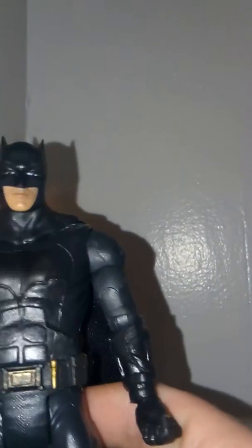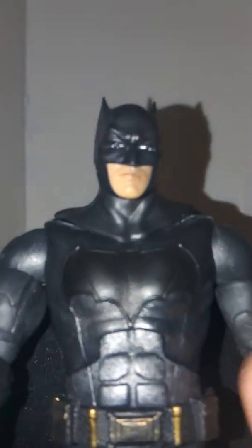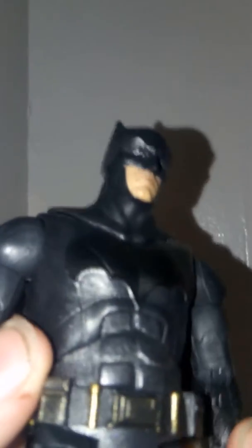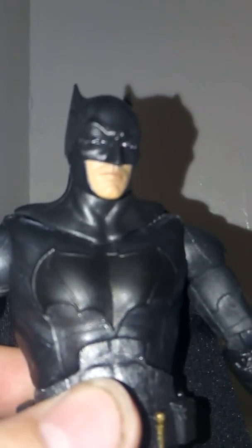Pretty good in terms of articulation and accessories — I really like the details and it's definitely really cool. My Walmart has this on clearance for $9, and a lot of Walmarts are, so definitely be looking there if you didn't pick this up when it came out for Justice League last year. It's a really good action figure and really cool. Thank you for watching — please rate, like, and subscribe.